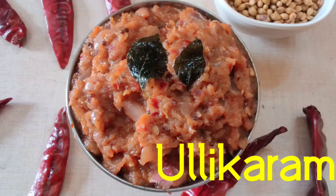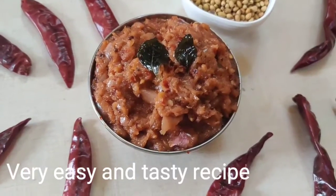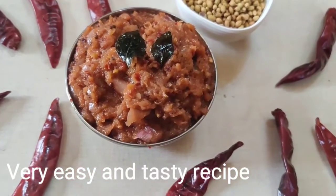It's a very simple recipe. We have a very simple recipe.